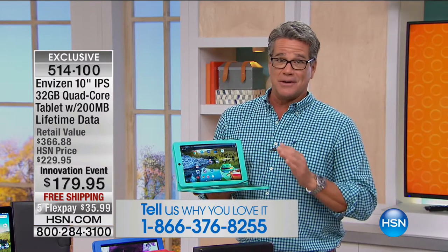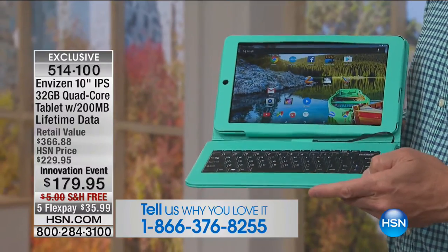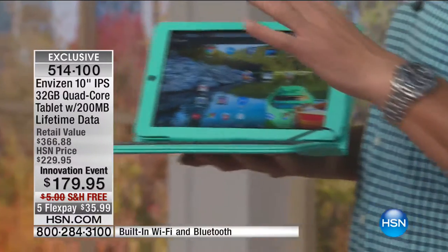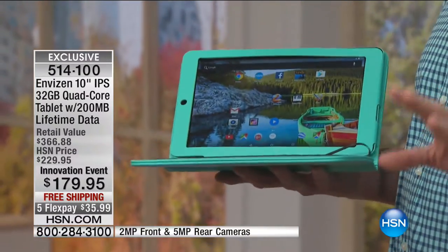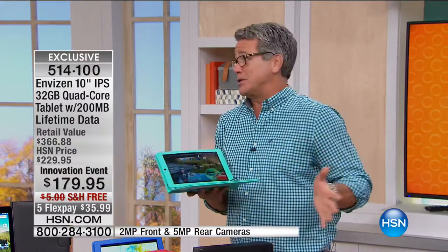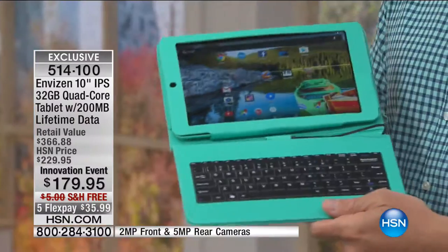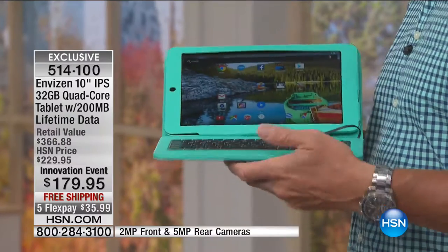My mom is 84 years old, bless her heart. I spent the day with her yesterday and she was on her tablet all day. She moved into a new place and first thing she asked when we got back was, where's my tablet? She doesn't even use her computer anymore. She loves it because she can shop, do a little online gambling, shop HSN. Having a built-in keyboard is really cool too because then it becomes more like a computer. But you don't even have to touch a keyboard if you don't want to.